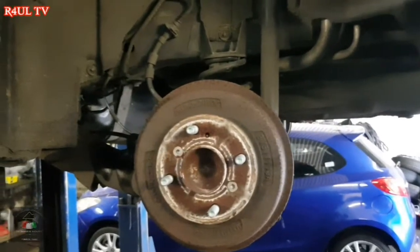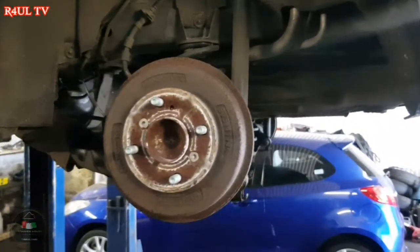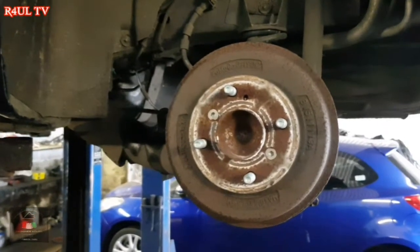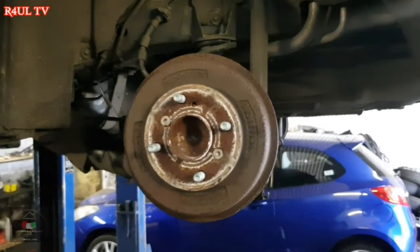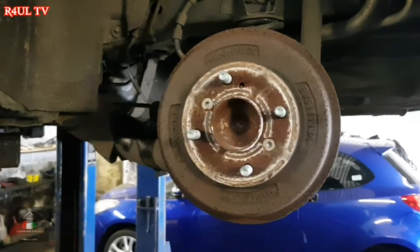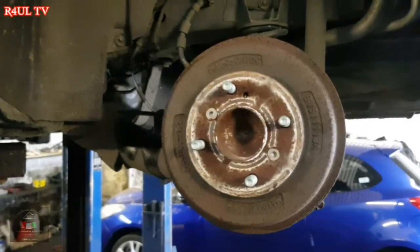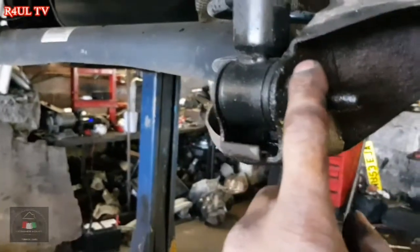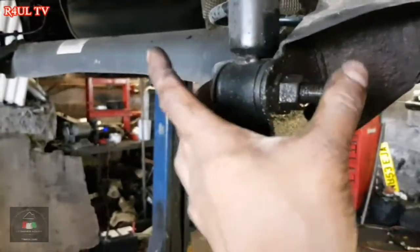First things first, I've put the car on the ramp — as you can see, car's on the ramp. If you can't take the wheel off, do not attempt this job, because the first thing, basics of mechanics, is taking the wheel off. Trust me, it's a hard job.